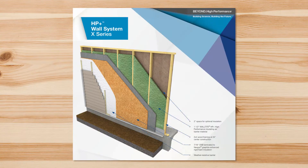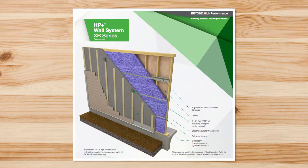Specifically, the neopore insulation that you see behind me here is being used for what's called the HP Plus wall system, which is an insulated wall system for wood frame construction, primarily in residential and multi-family.